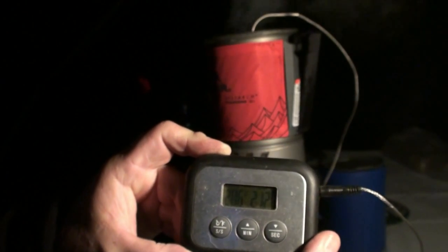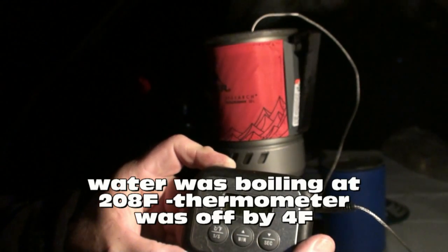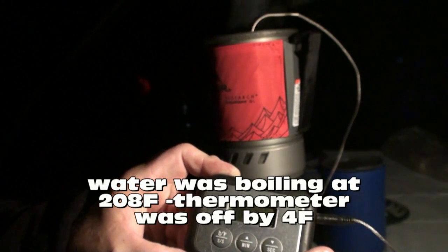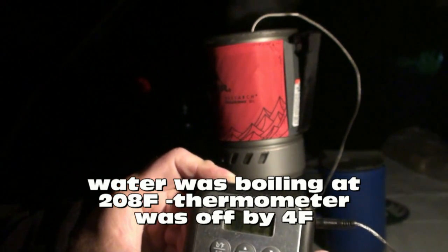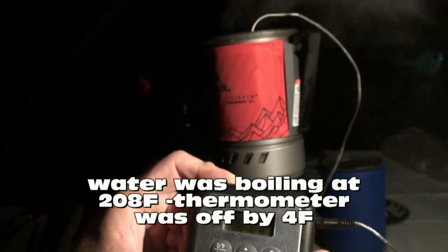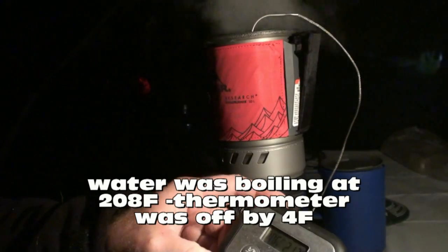At the 2:06 mark, keep in mind this is strictly butane — and it's boiling pretty good now. It feels like it is, but it's only reading 208 degrees. I think the probe might be bad because it's boiling up a storm and only reading 208, dropping to 206 now.